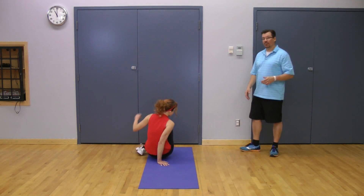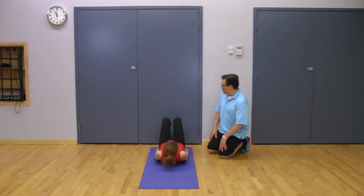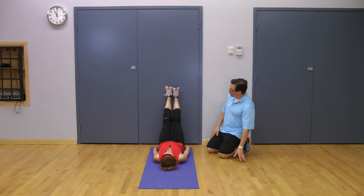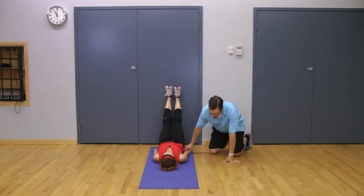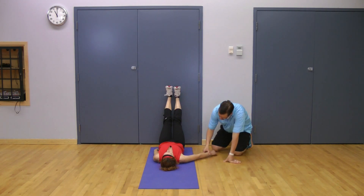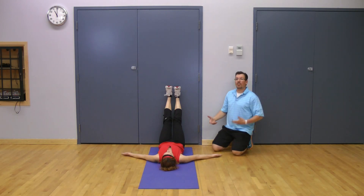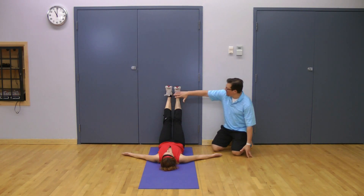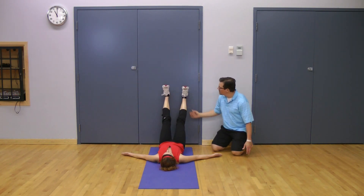You're lying on a mat and bringing your legs up against the wall. Upper body is relaxed. Bring the arms out to about 45 degrees and bring your palms up — that puts your upper body in a more relaxed position. Now you have your legs up against the wall and you're going to separate them a little bit.